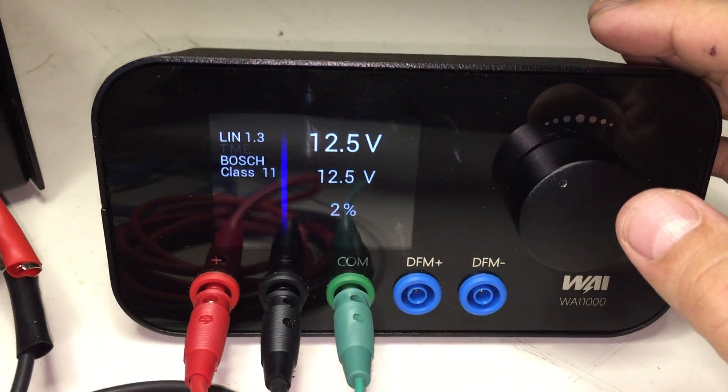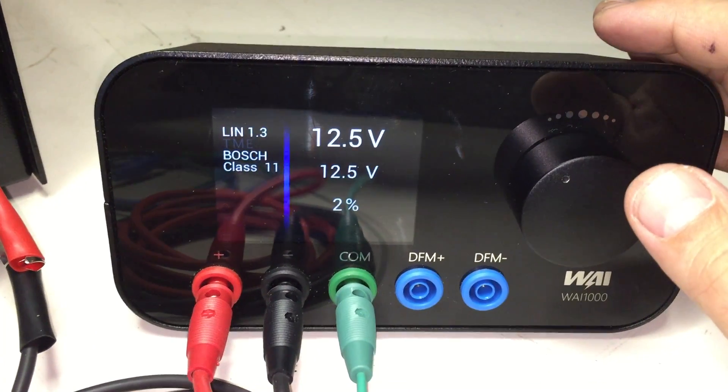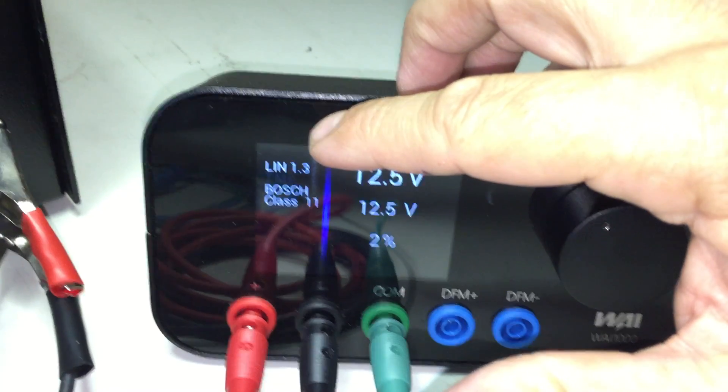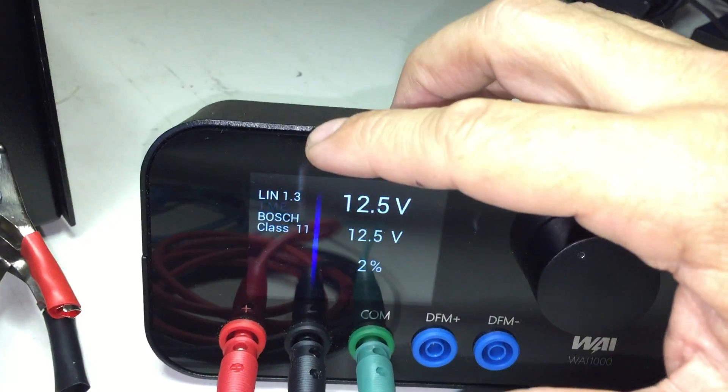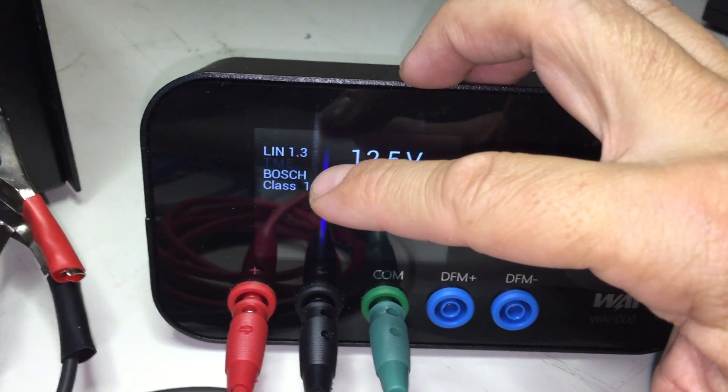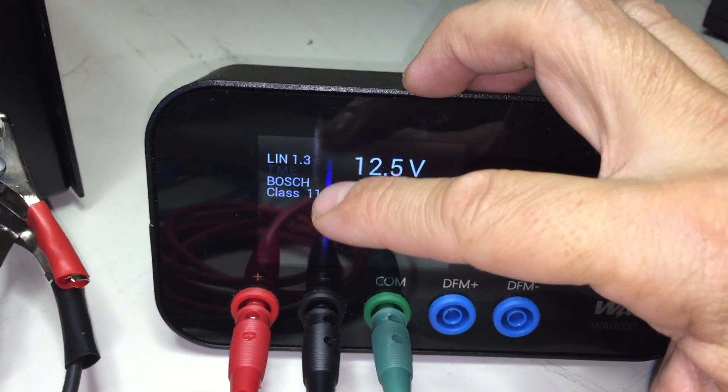LIN has two types of protocol: LIN-1 and LIN-2. In this case, as shown in the upper left-hand corner, this is a LIN-1.3 regulator. Below that will also be displayed, since this is an intelligent regulator, the manufacturer of the regulator and the class.